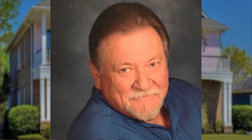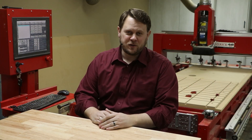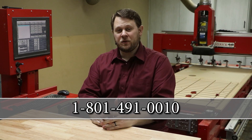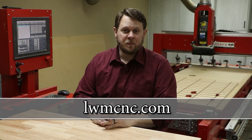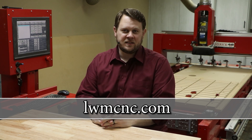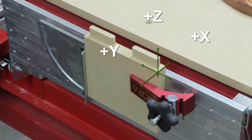Thank you Gerald for sharing your experience, and to everyone in the Legacy community that helped solve problems like the ones shown in this video. Also, thank you to our cutter sponsor, Magnate. Call 1-801-491-0010 or visit our website at lwmcnc.com to see our full line of CNC systems and join our CNC community by participating in our online CNC workshops.